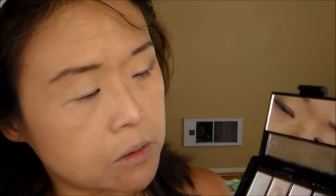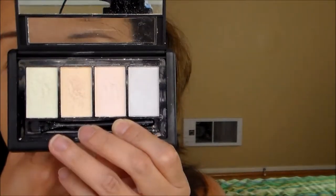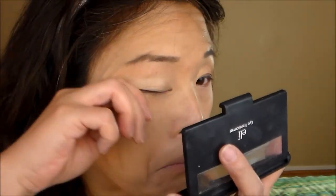After that, I use an eye transformer in the color green. This product is supposed to transform your eyeshadow and give it a different tinge. It works best with dark eyeshadows, especially dark metallic eyeshadows. Since we're using a very light eyeshadow it's not really going to show much, but my goal is to make it a little bit greenish in the outer corner. As you can see, you can hardly see the effect.